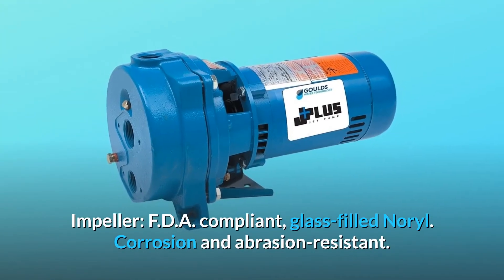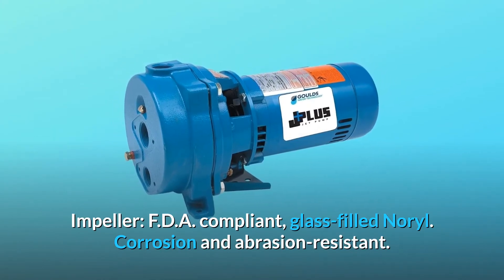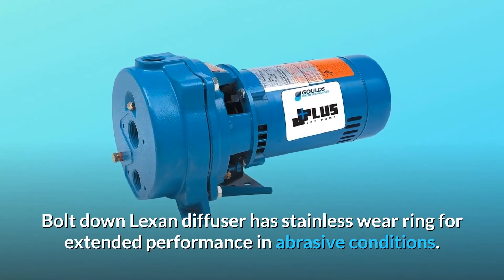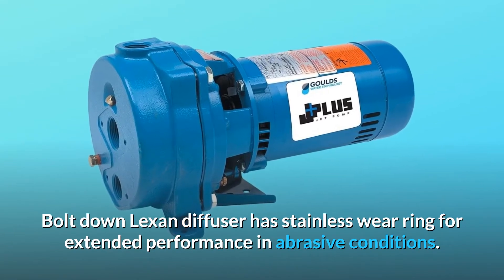Number 3 — Impeller: FDA compliant, glass-filled noryl, corrosion and abrasion resistant. Diffuser with guided vane: bolt-down Lexan diffuser has a stainless wear ring for extended performance in abrasive conditions.